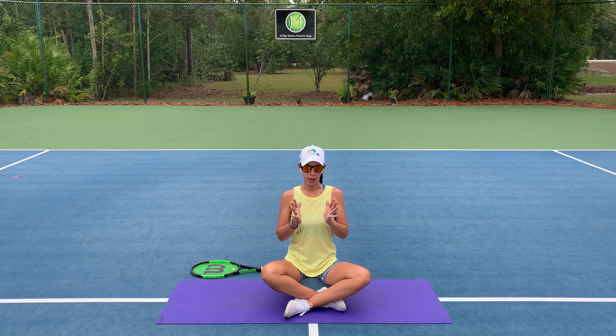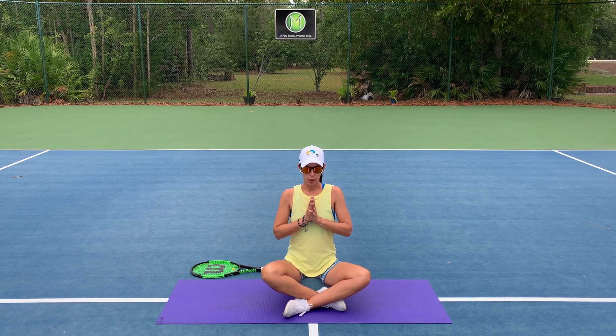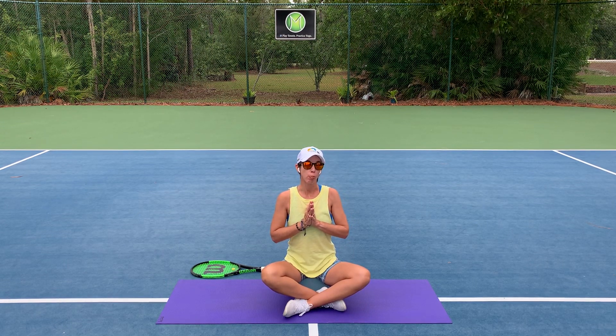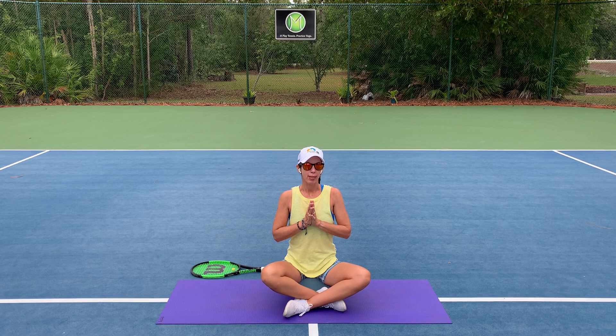Bring your palms together in front of your heart and allow your gaze to open. I thank you so, so much for trying this practice out. I hope that you experience the benefits of yoga as I have — not only just for your tennis game, but maybe to enhance your life a little bit. Thanks for practicing. I would love for you to subscribe to our channel for more practices. I might even suggest a practice for you here at the end of the video. Happy practicing — hope to see you soon. Namaste.